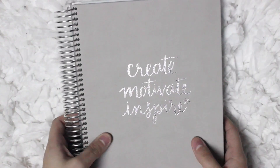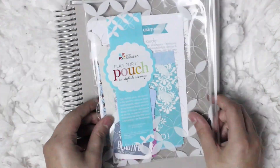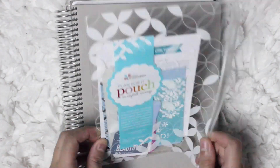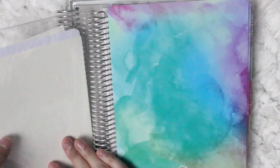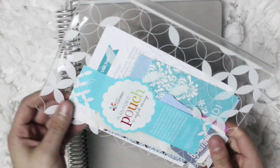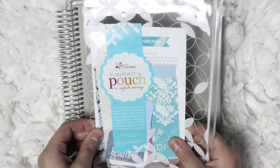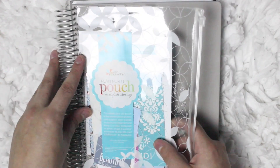Now moving into the pros and cons, I'm first going to start off with the pros. The first pro is that in this planner, the clear pocket that you always get with your planner is separate from the actual planner. Previous Erin Condren planners had the clear pocket, but it was attached to the coils in the back. But now it is completely separate. If you like having this clear pouch in your planner, you could easily attach a coil clip to the top and bottom and keep it in the planner.